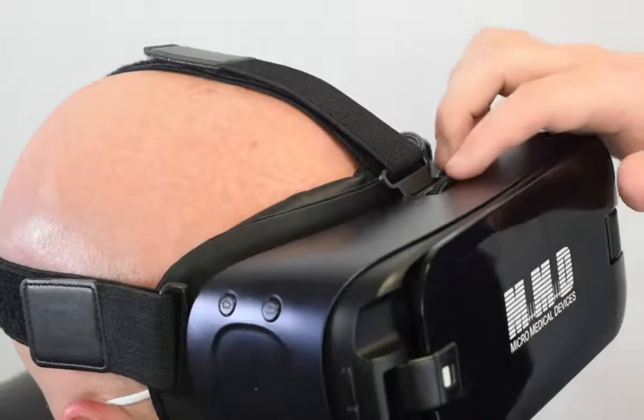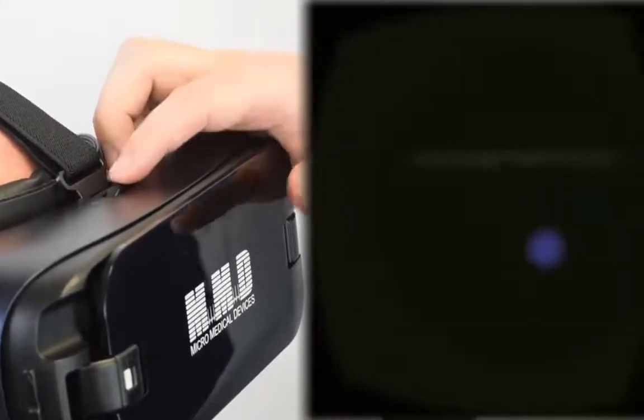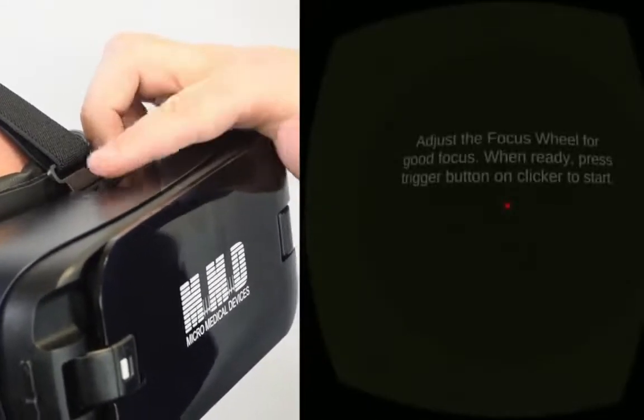Using the VF2000's user-friendly focus wheel, you can change the magnification of the device's internal optics, eliminating the need for eyeglasses or trial lenses while operating it.